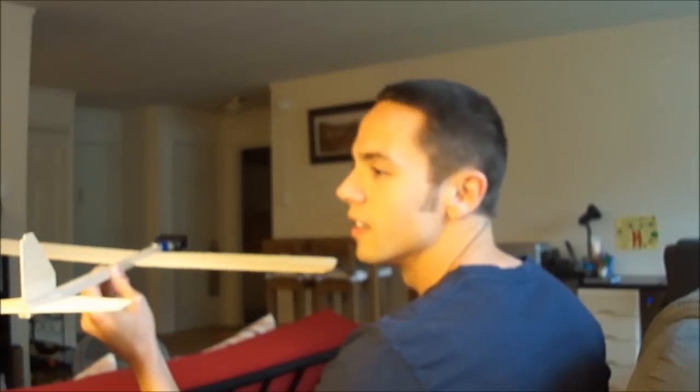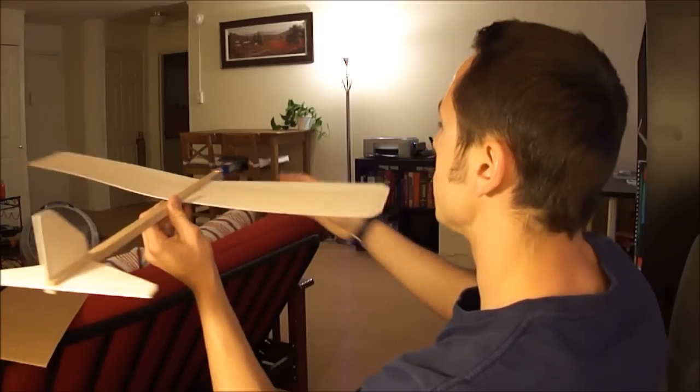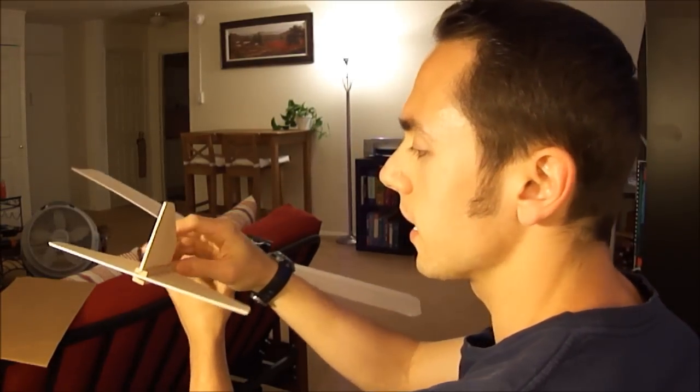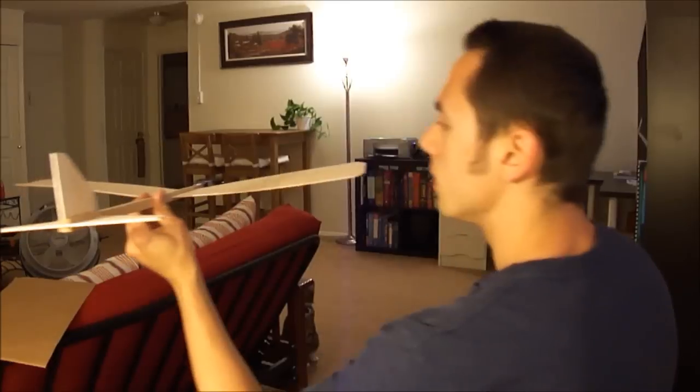Let's do a little test of the super balsa wood airplane — ready? One, two, three. Nice! This might take a little bit of manipulating to get it right, but eventually you will. Let's see how this flies — one, two, three.